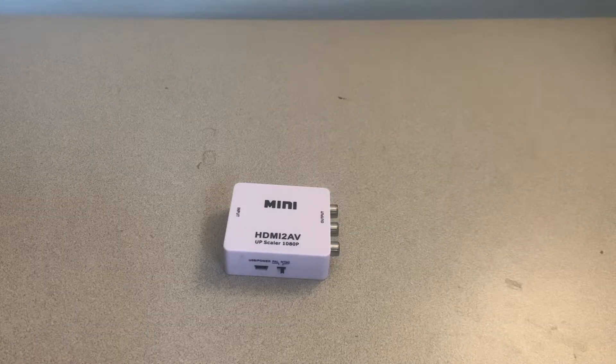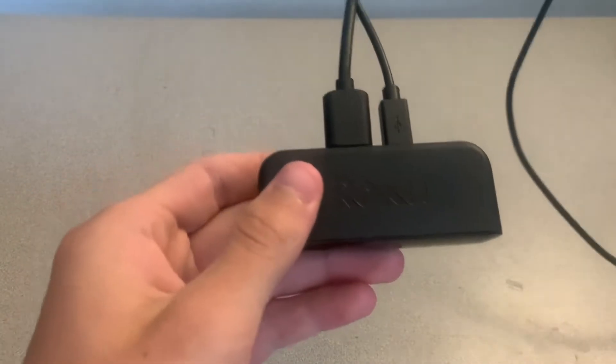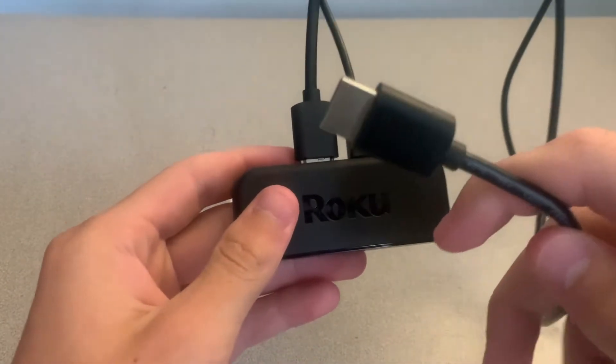The next thing you're going to need is an HDMI device, which you're converting the HDMI signal over to AV. For this tutorial here I'm just using my Roku, and here's the HDMI coming out of that Roku.